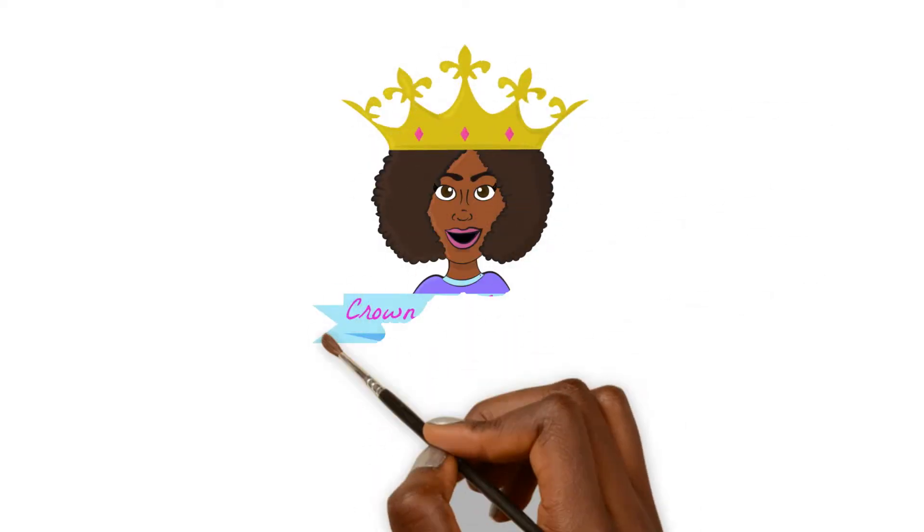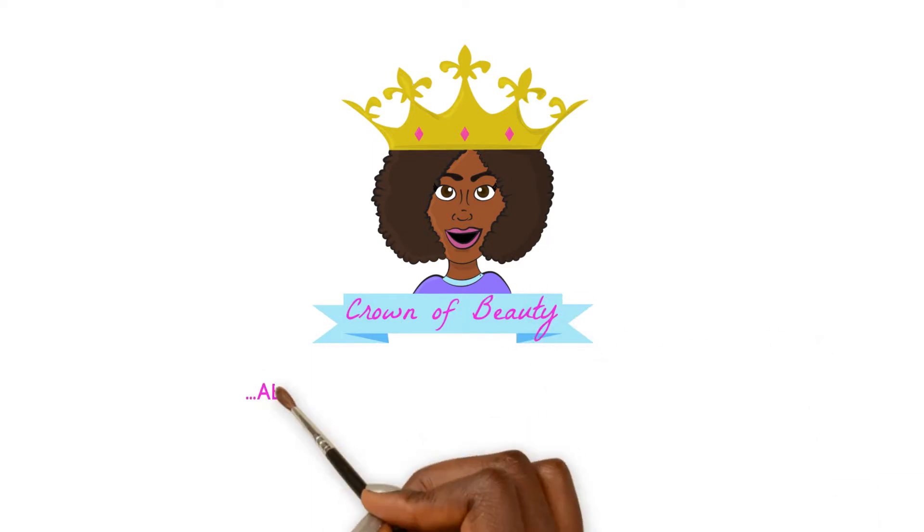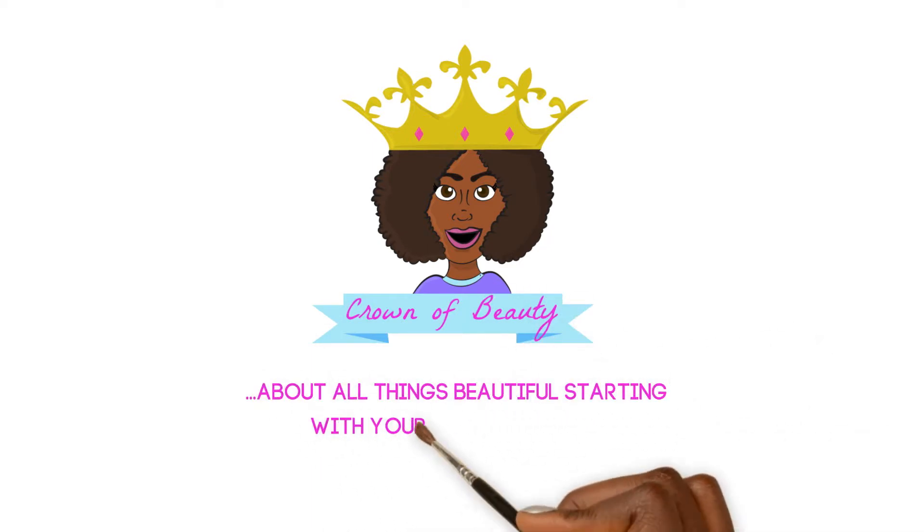Hey queens, it's Ashley checking back in with the Crown of Beauty channel. Today I'm going to be showing you guys how I achieved my very first wash and go on my own, and you can see the results here, so stay tuned for how I achieve this look.